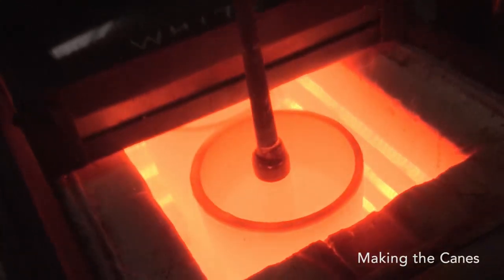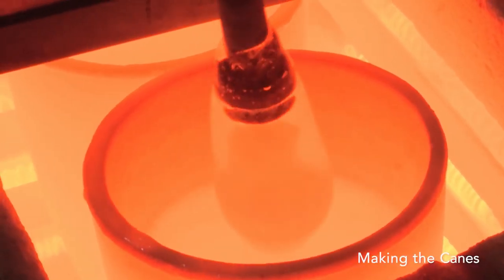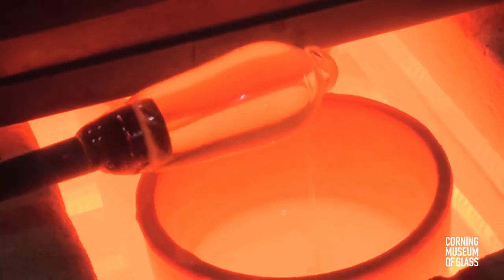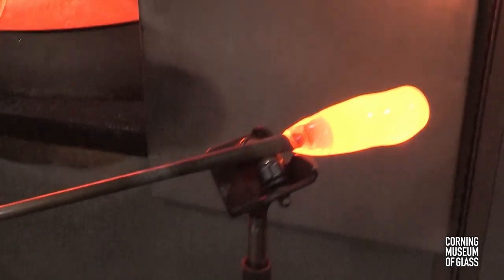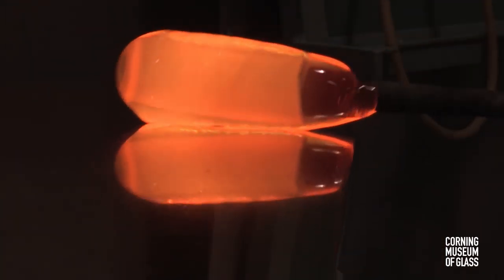I should mention that there is another basic kind of gather that we use at the furnace. We've been looking at collecting gathers. The other type is the coating gather. You simply lower the punty or pipe into the glass, pull it back, rotate, and exit the furnace. It's not difficult at all and it doesn't really require any practice — in fact, it's no more difficult than this.